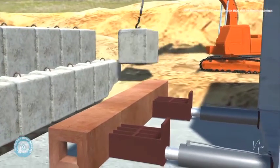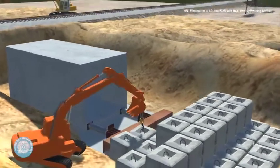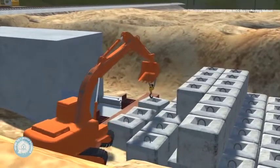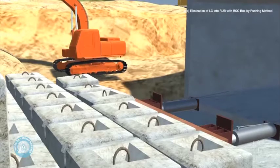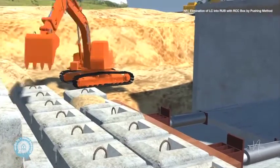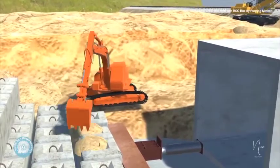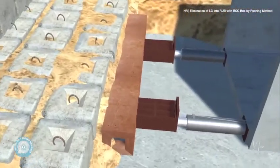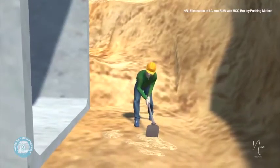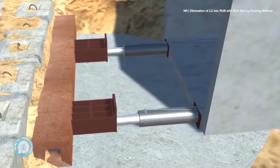The box pushing arrangement is then prepared. The RCC anchor is placed at the edge of the dug-up thrust bed and metal blocks are placed in front of it. The box is pushed using hydraulic jacks, RCC blocks, and the RCC anchor to provide thrust. The setup is supported by small RCC blocks placed by a JCB. The pistons push against this setup to move the box forward, and the ground is manually leveled to enable even pushing of the RCC box.